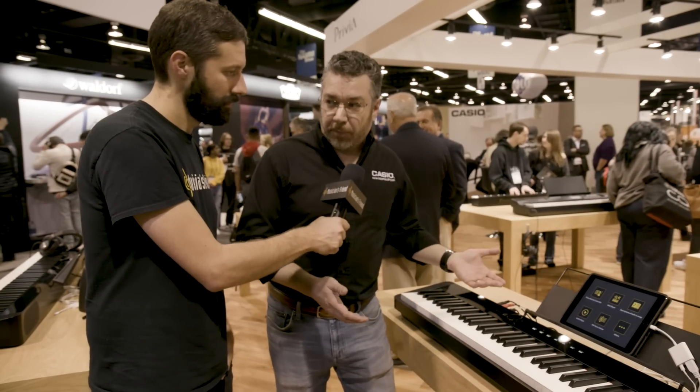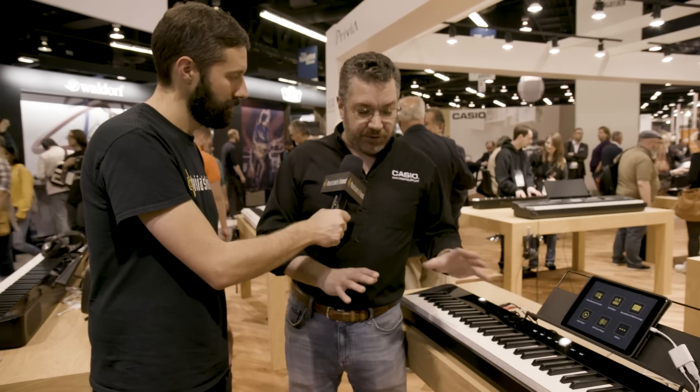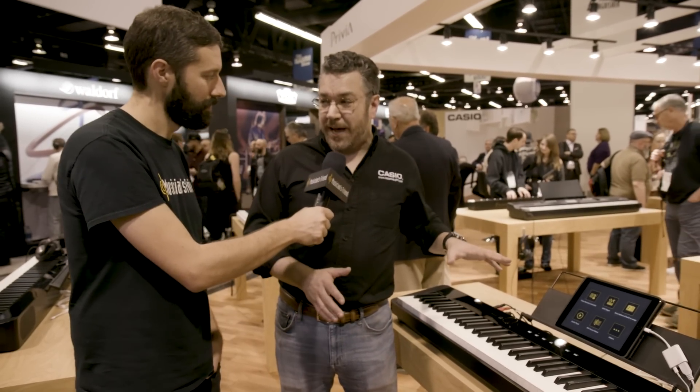It's also extremely portable. The whole thing weighs 24.7 pounds, and it fits in our gig bag along with the optional three-pedal unit. So a classical piano player has everything they need to play completely portably, and it takes six AA batteries. When you're not using the included AC adapter, you can take it to go with six batteries and you're good.